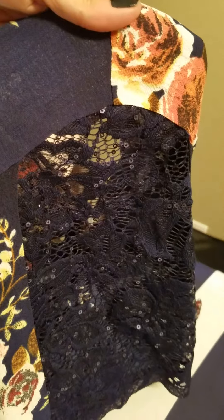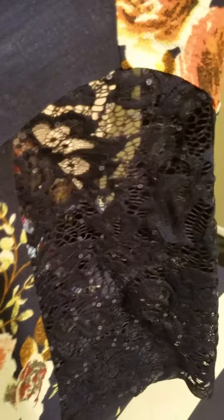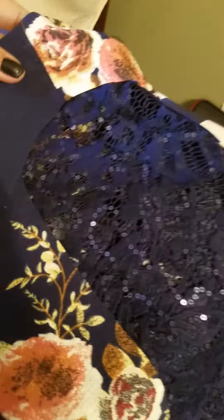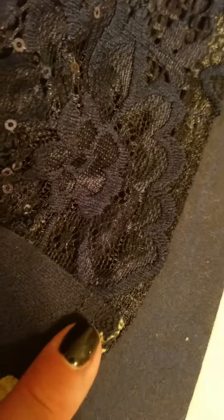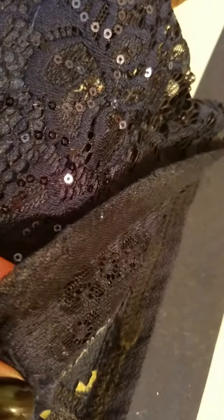Now you can see that I've put the lace on with the heat bond, and then I'm going to stitch about a quarter of an inch — you can see my finger — about a quarter of an inch all the way around to reinforce that. Then I'm going to take the excess off in the back and cut that off.